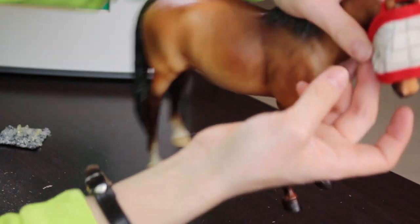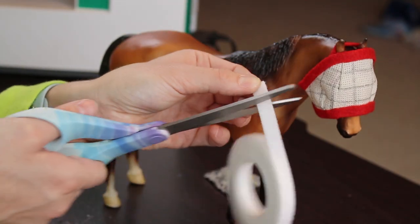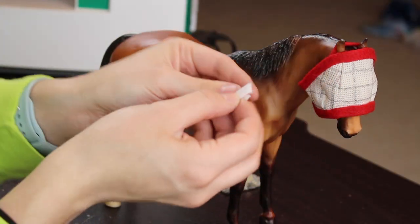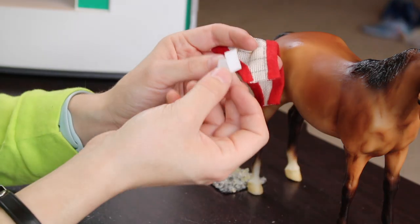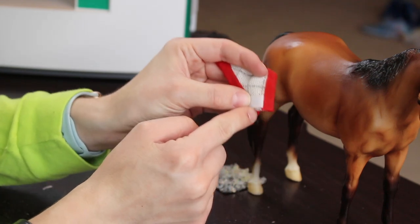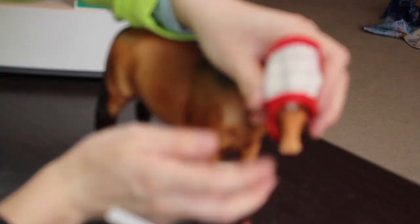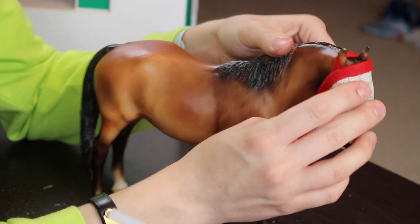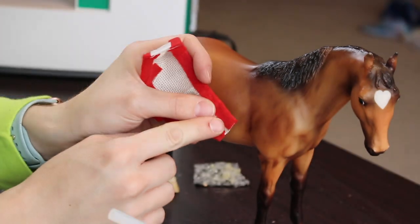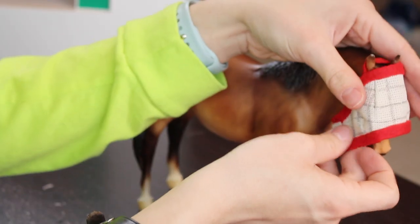Now we just need to add the Velcro to the bottom so it can close. Pull up part of your Velcro, fold it over to get a nice even cut on both pieces, and cut your Velcro in half. I personally like to have the spiky Velcro facing where it won't be anywhere near the horse, so I put the spiky Velcro on the outside of the tab. Add some glue and glue your spiky Velcro down on the outside of the mask. With it on the outside, there's no chance the spiky Velcro will scratch your model. Then glue the soft Velcro to the inside of the mask so the two tabs can fold up and meet together. You can sew these on — I've never had an issue with just gluing them.